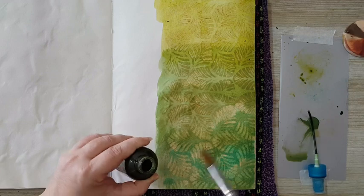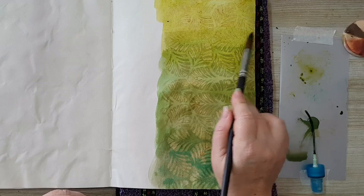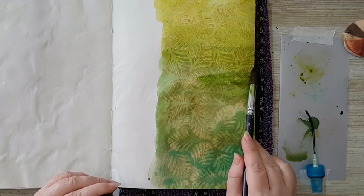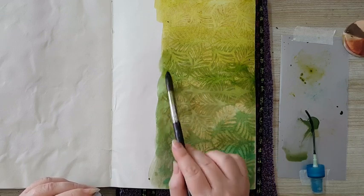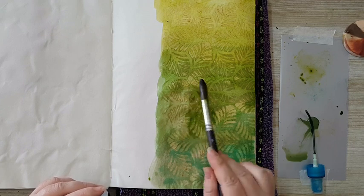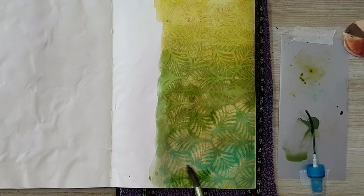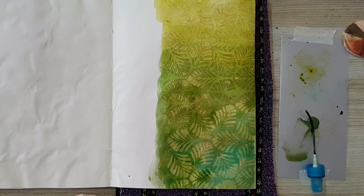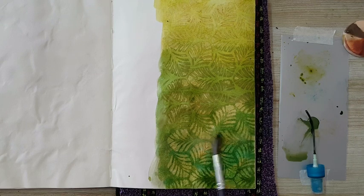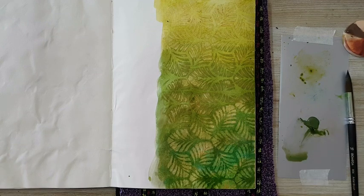I'm dipping into this one again. Okay, I think I've eliminated the harsh lines. Of course now I need to wait for everything to dry to see what I got, and maybe add a little bit more here just to intensify the color. I'm going to let this dry and then I'll come back.